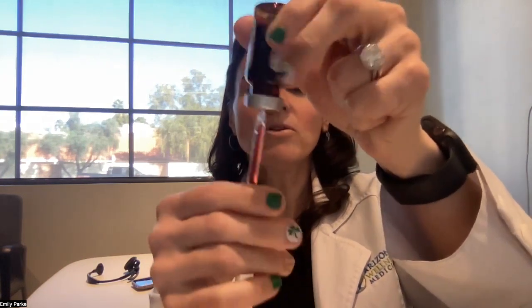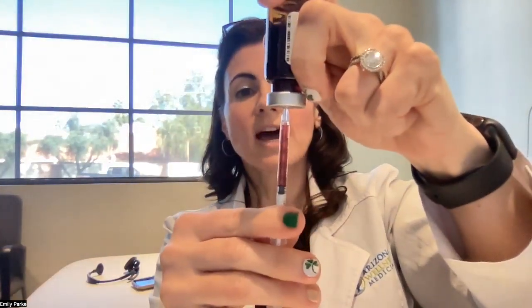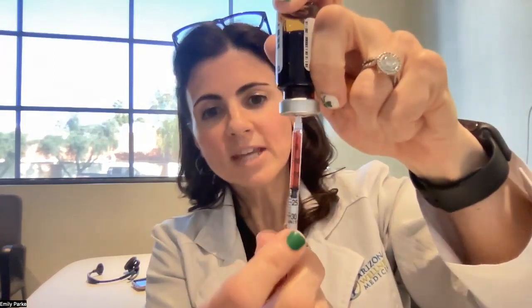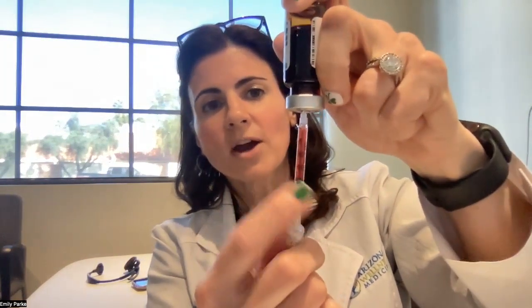If you get a bubble, one thing you can do is hold onto the vial and the syringe and flick it a little bit, and the bubble goes to the top and then you can squeeze it out. Once you've reached 20 units and you can see the black line of the plunger is at the 20 unit mark, then you've drawn up 20 units.